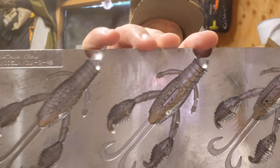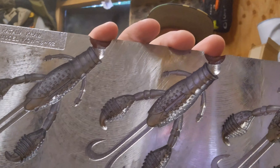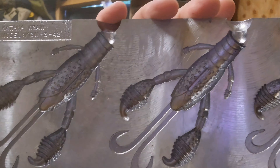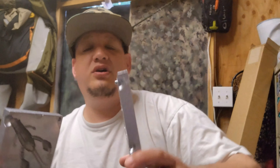This thing is awesome. Don't get me wrong, I like the small ones — I use the small ones for like a ned rig or whatever — but this one you'd Texas rig, probably punch with it. This thing is awesome!